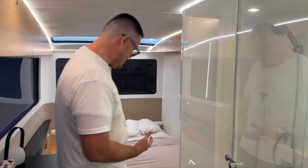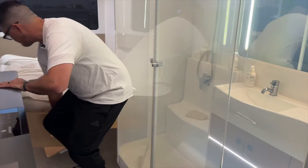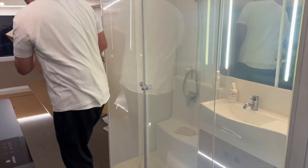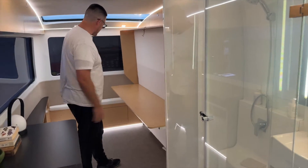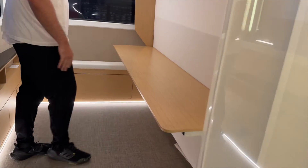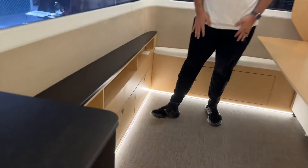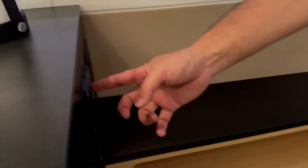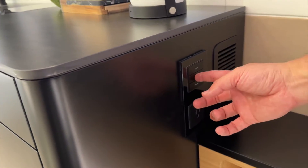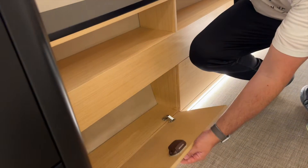I'm going to push the bed back up — and there it goes. You can even set up some chairs here to have a working station. There are plugs everywhere. You've got a couple of plugs here, some lights you can turn on, vents, a window control, and another plug.